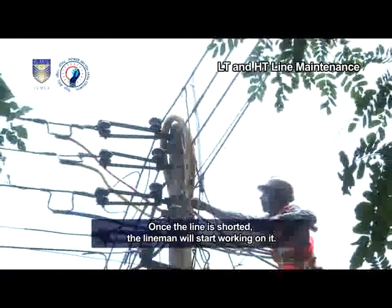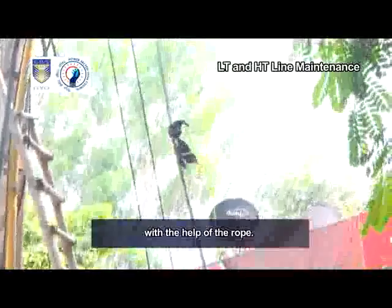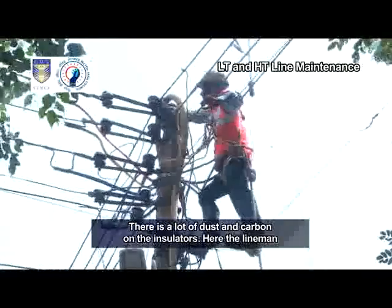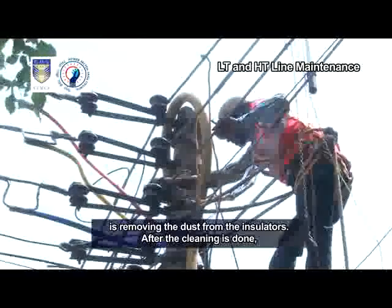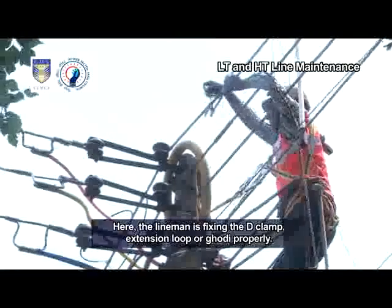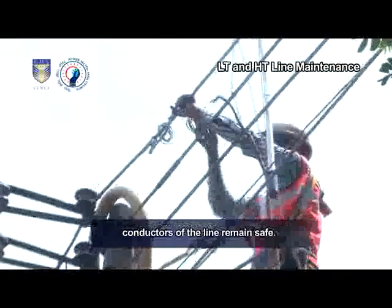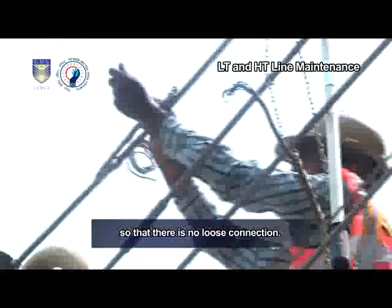Once the line is shorted, the lineman will start working on it. You can see that the helper is providing a D-clamp and a duster with the help of the rope. The duster is used for cleaning bushings and accessories fitted on the overhead line. There is a lot of dust and carbon on the insulators. The lineman is removing the dust from the insulators. After the cleaning is done, the lineman will start working on it. The lineman is fixing the D-clamp, extension loop or GORI properly. He will then connect the service line with the D-clamp. If there is any carbon or fault in the lines, it affects the D-clamps and the main conductors of the line remain safe.